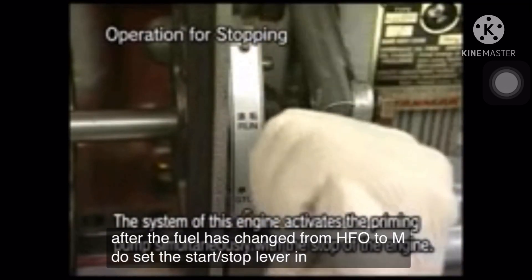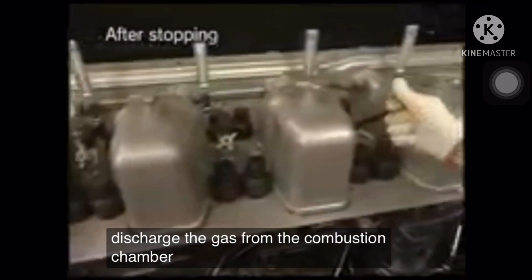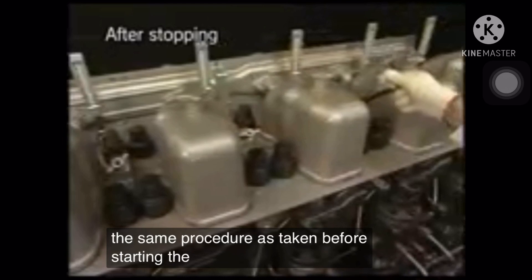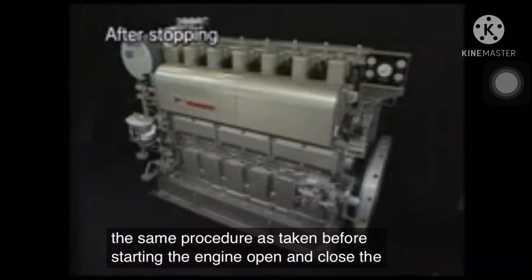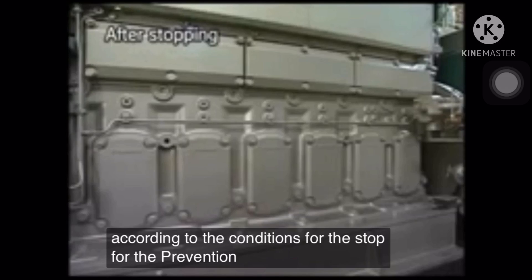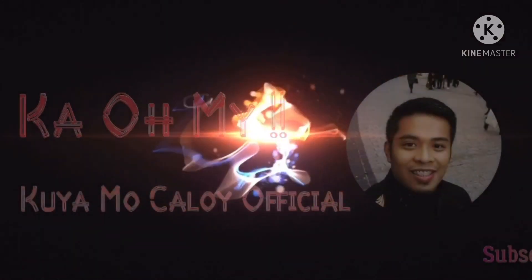Set the start-stop lever in the stop position. Open the pressure indicator cocks and discharge the gas from the combustion chamber by conducting the air running in the same procedure as taken before starting the engine. Open and close the valves of each system before the engine according to the conditions for the stop. For the prevention of accidents, do not open the side cover of the crankcase for 10 minutes after stopping the engine.